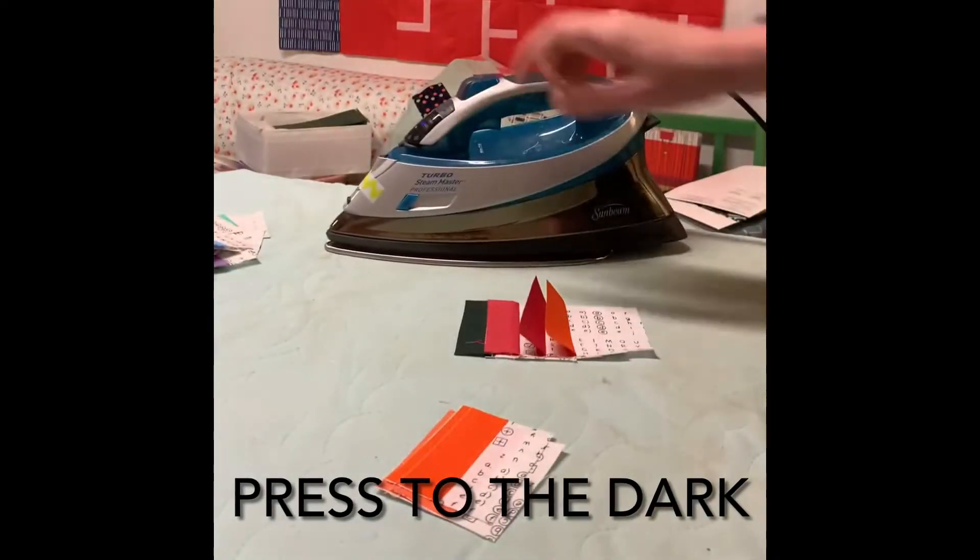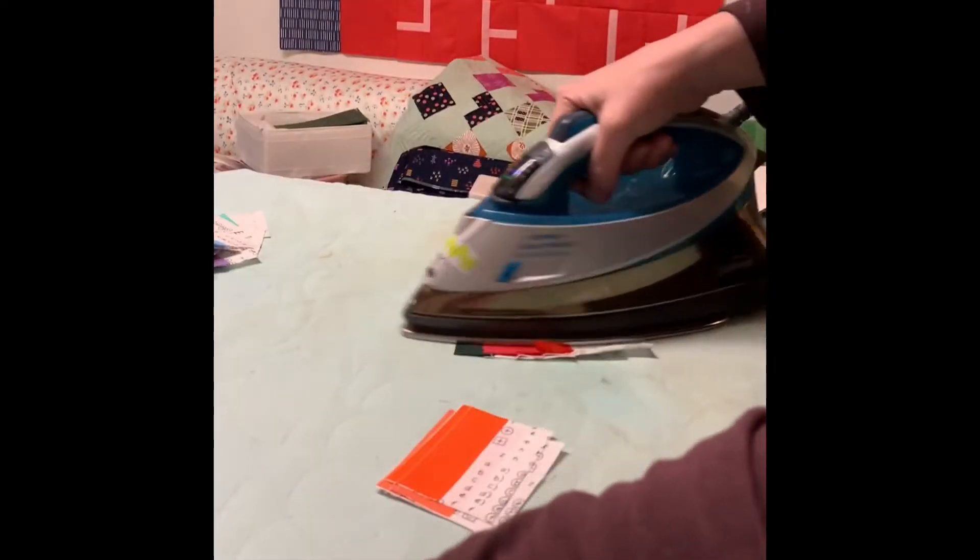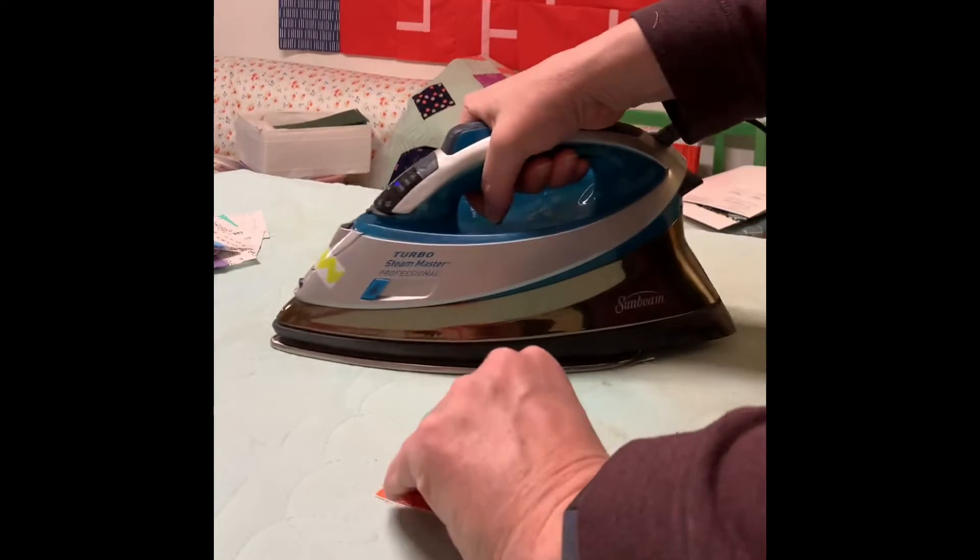Now you saw how that piece came up? I'm just going to hit it with a little starch and press again. That should now hold.